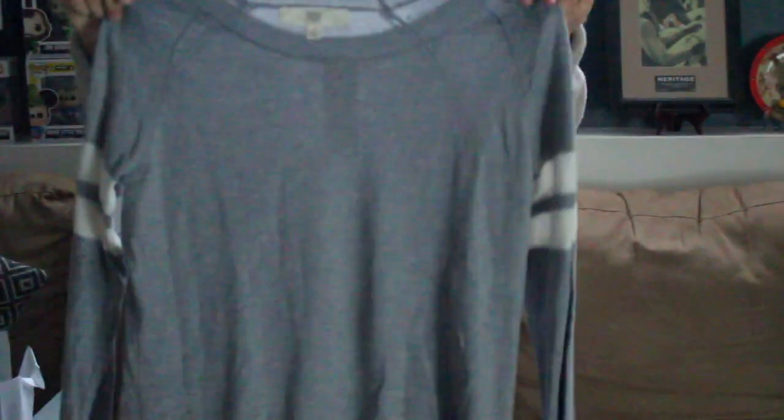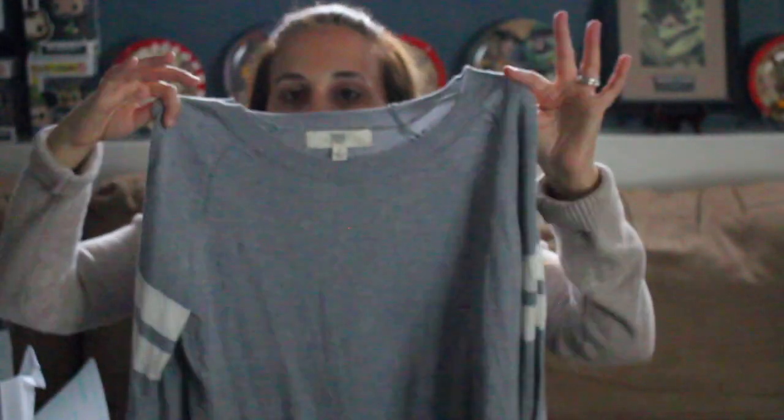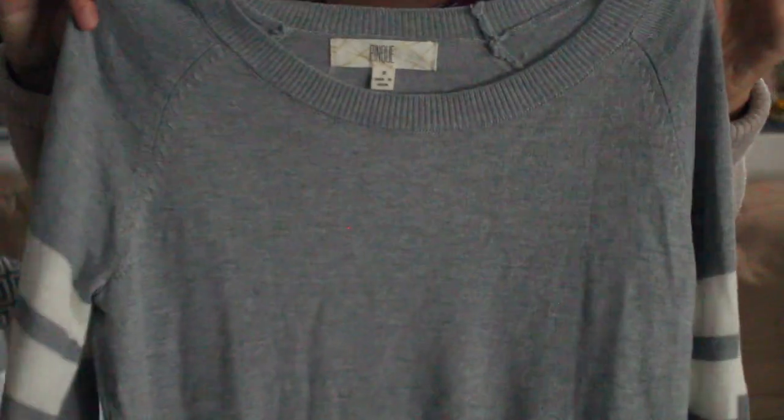Next up is a sweater by Pink — a preppy-type pullover with white stripe details on the sleeve. It's lightweight and not too heavy, so a good transitional layering piece for fall. It also appears to have a high-low cut — the front is a little shorter than the back. This is also a size small.